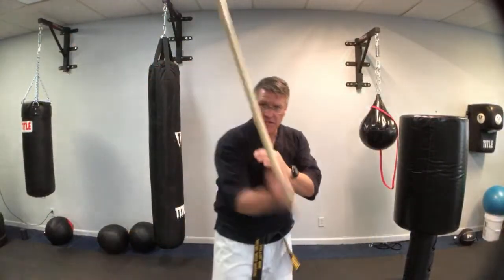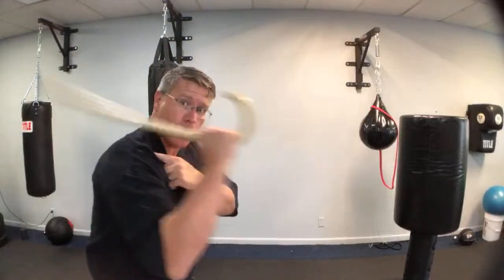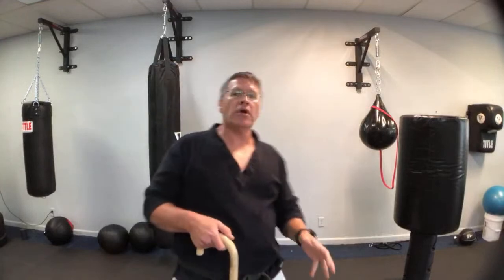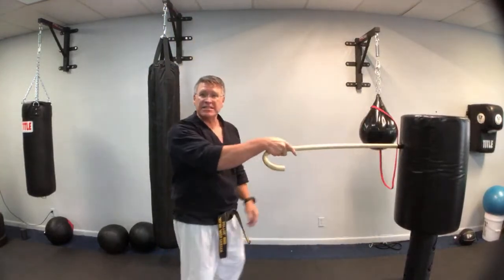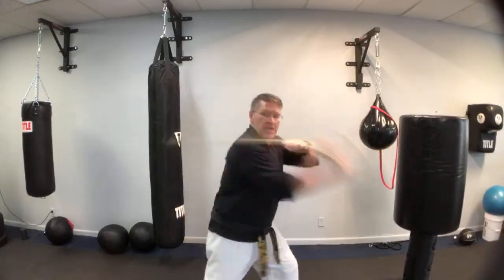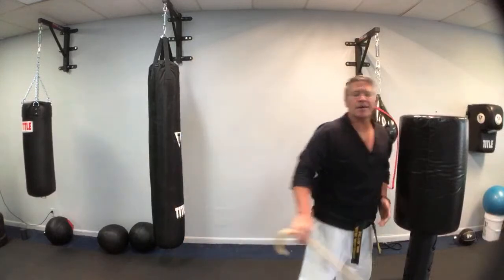Principle number four: full commitment in every single strike. Number one — situational awareness, pay attention to what's happening. Go out your door, be aware of who's across the street and where threats are coming from. Get in a better position when you realize you need it. Hands up and open, the other hand holding the stick between you and the threat. I've got this much distance at minimum and I can strike from here. Do I want to fight him at this distance or closer? It all depends.